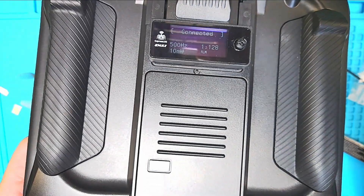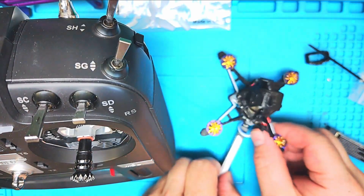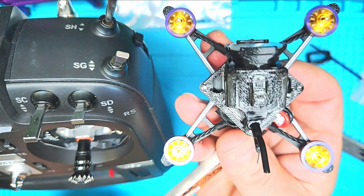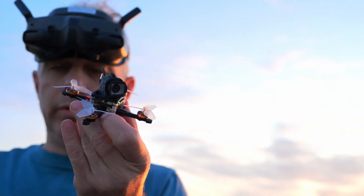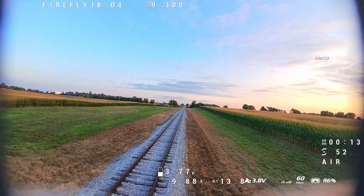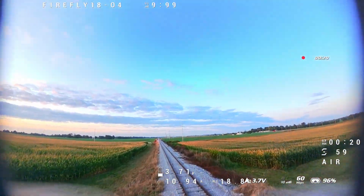We are connected to the quad, and now we will show that it arms. What a cute little thing — there we go. Here is our Flywoo, our little demon. Thing is looking good.